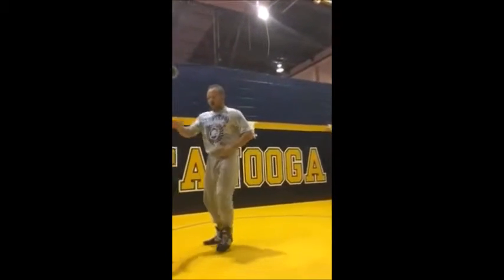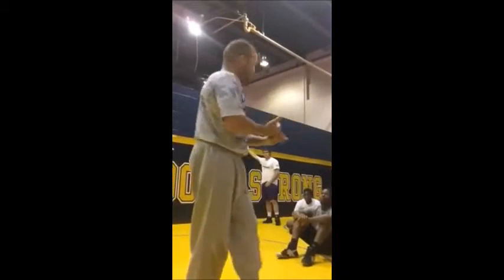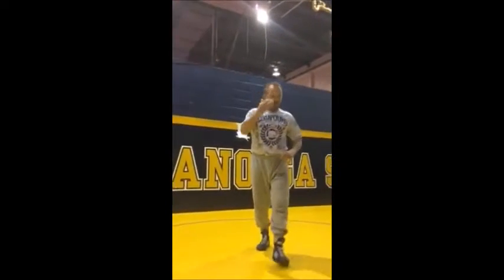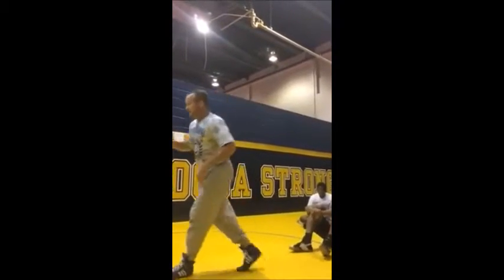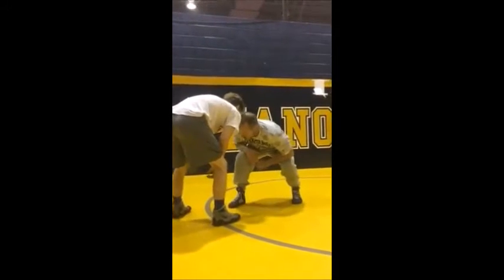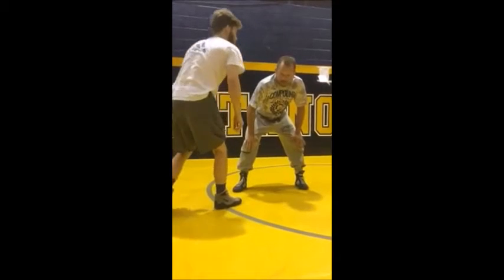So first couple things we're going to go over. Most important thing: if you want to be good on your feet in the neutral position, offensively or defensively, if you want to be good in this sport, you better pay attention to your head position because that's what it's all about. If my head position is lower than Cody's, I'm going to get to his leg every time. It's that simple.